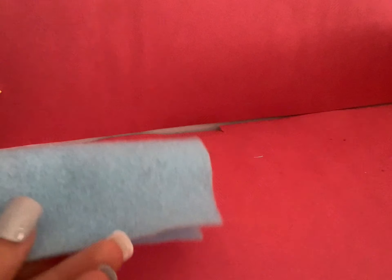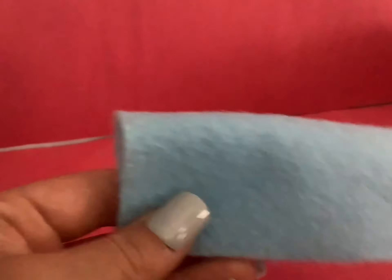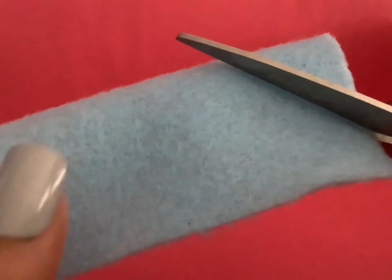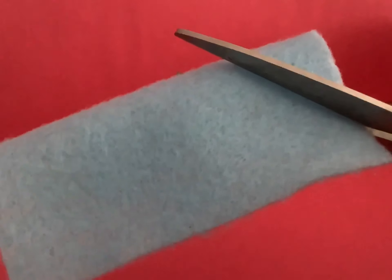Take your felt and cut it into a square. Fold it like this, making sure that the bent side is up top. Then take your scissors and cut right here for the opening of the horse's head.